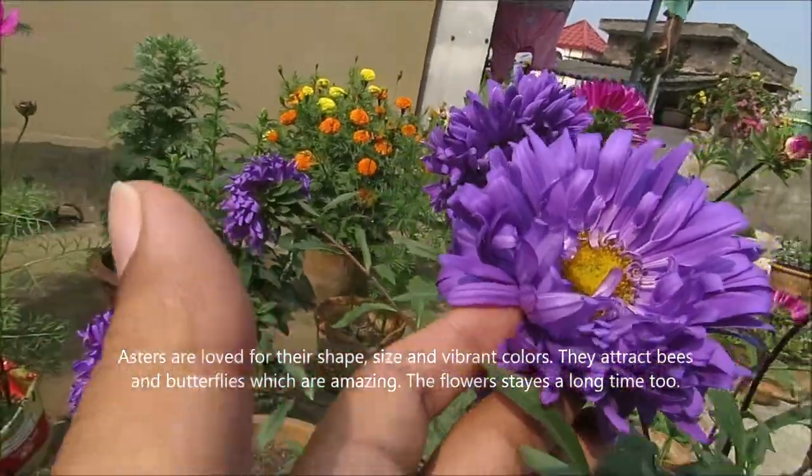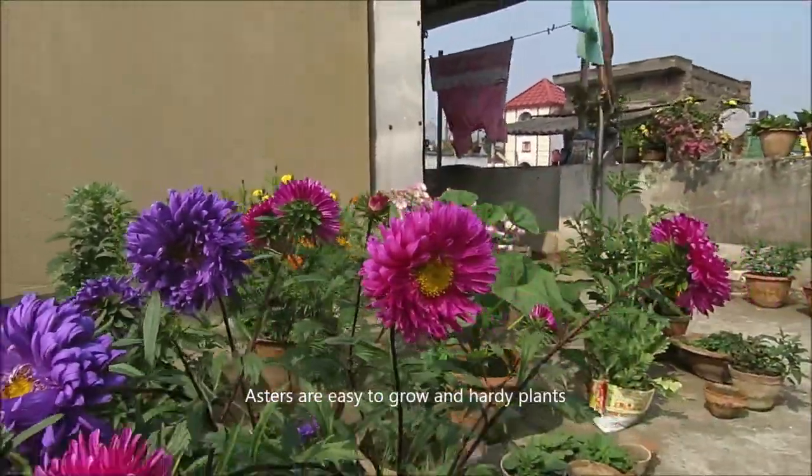Aster's flowers are also great as fresh cut flowers. You can cut the flowers and bring them into your house.